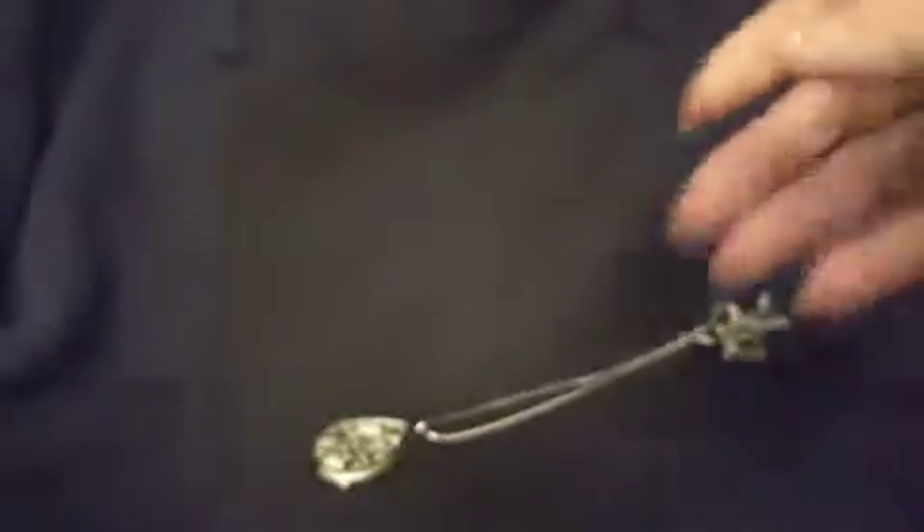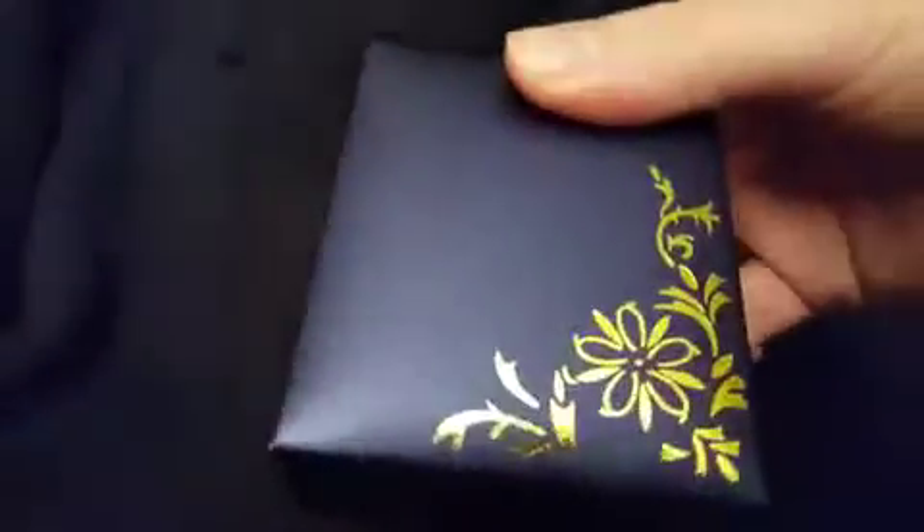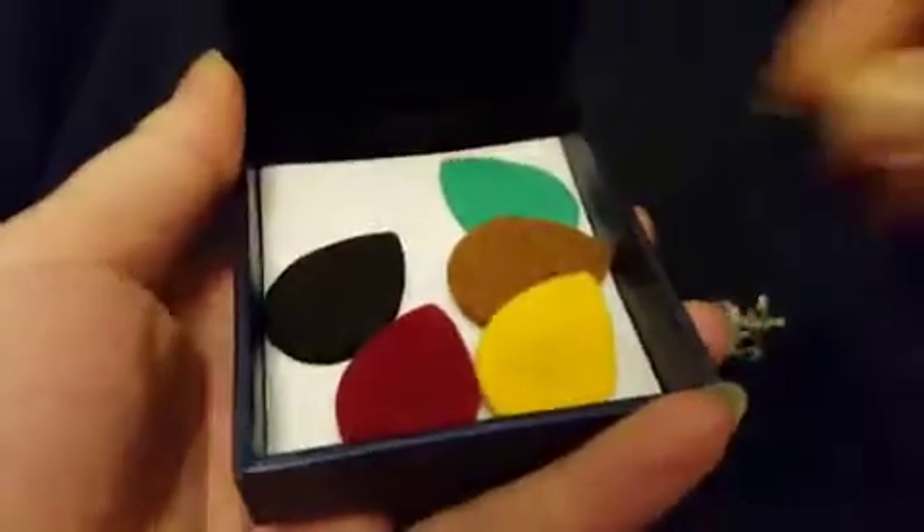Let me show you first and foremost — this is how it arrives. It comes in a very nice little box, great for a gift. Open it up and the necklace is right here, and then when you pull this part out, here are all your little diffuser pads — these are all the different colors that come with it.